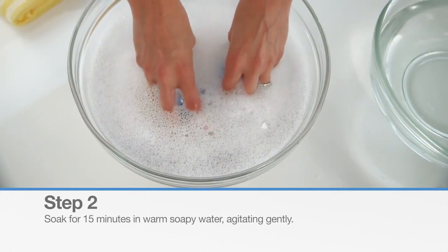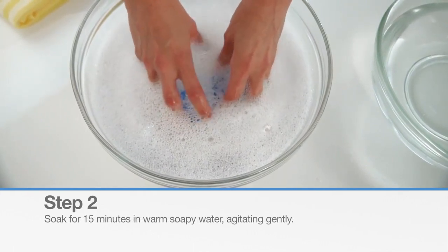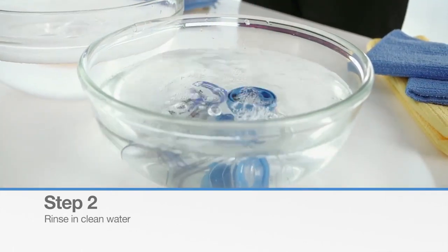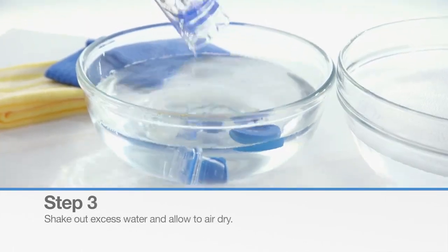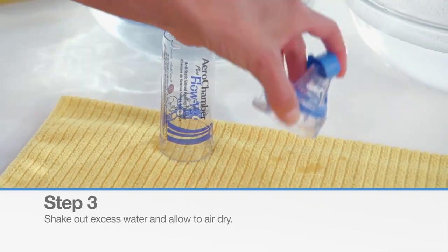Next, soak all three parts in warm soapy water for 15 minutes, agitating gently. Rinse the parts in clean water. Shake out the excess water and allow the parts to air dry completely before reassembling.